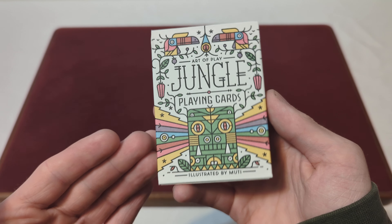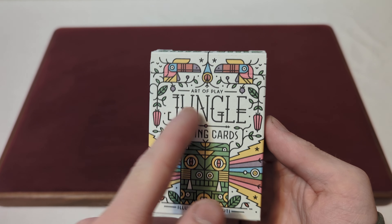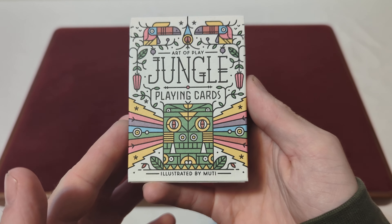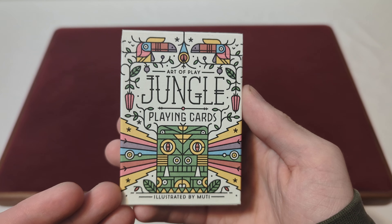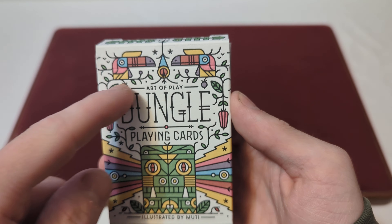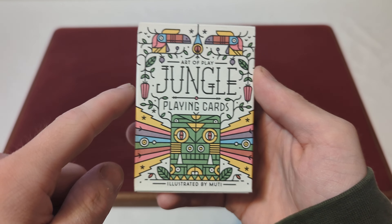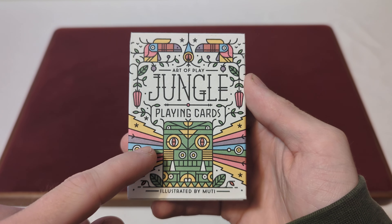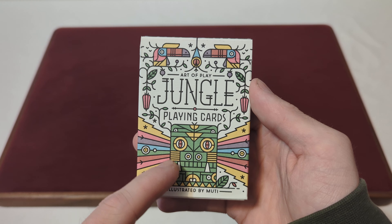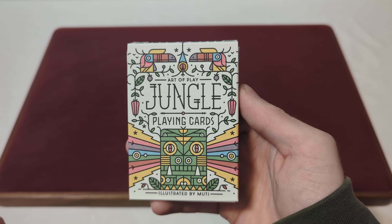Here we have the Jungle Playing Cards in a matte white finish tuck box with a bunch of colors all over it. It says Art of Play, Jungle Playing Cards, illustrated by Moody. On the front you've got some multi-different colors, kind of like a leaf and tree pattern going around, two multi-colored birds up top, and a little creature down below, along with some rainbow-like rays and hanging flowers — a real jungle vibe.